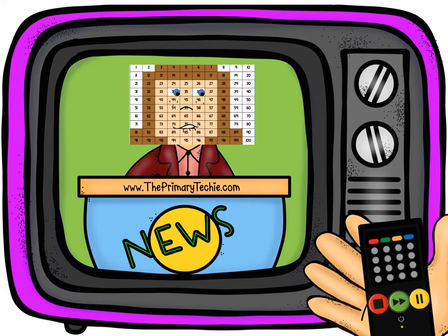This preview has been sped up to quickly show skills included. The bundle contains an entire video for each of the examples shown.